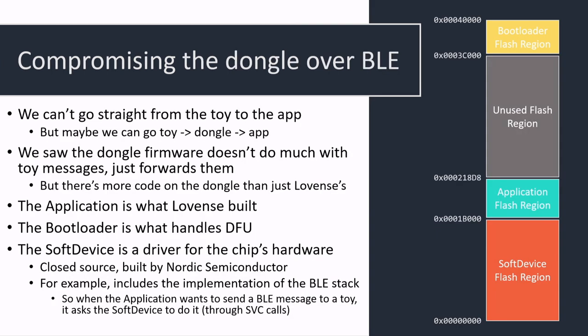However, there's way more code on this microcontroller than just the butt plug-specific code written by Lovense. There's also this whole soft device region at the bottom of memory based at zero. The soft device is basically a driver for the SoC written by Nordic Semiconductors themselves — it contains everything you need to interface with the hardware, including the BLE stack, all the code handling the Bluetooth Low Energy protocol.